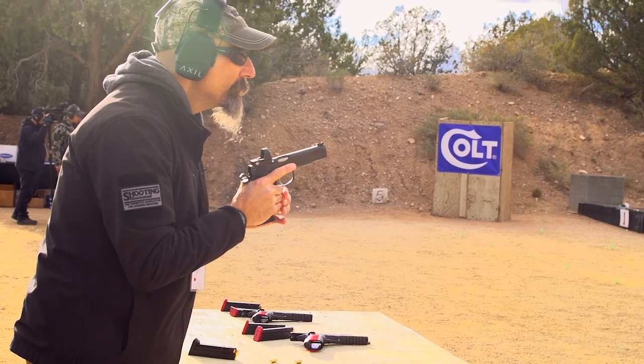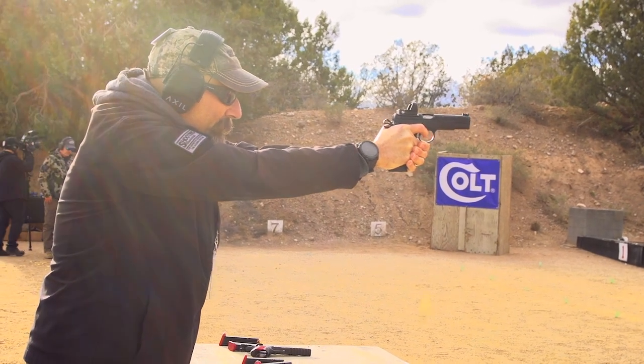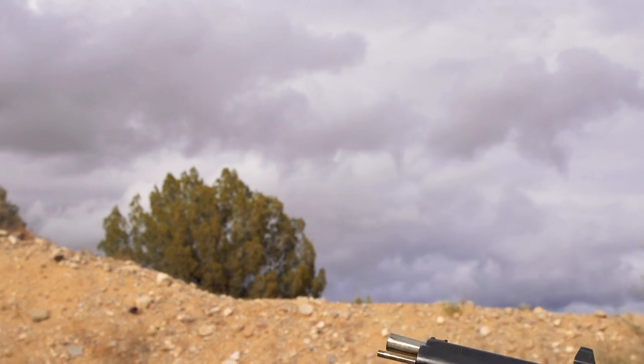On the short dust cover version, what I really like about it is it's a very neutrally balanced pistol. By shortening up the dust cover, it takes about three to four ounces off the front of the gun, making it a much more balanced gun in the hand. It's certainly my preference for competition purposes.